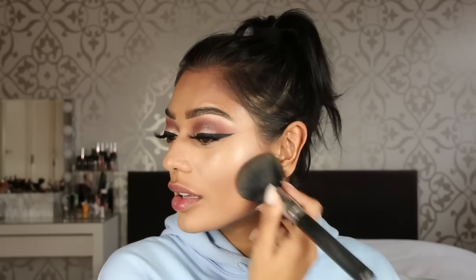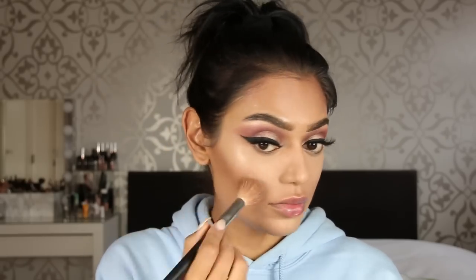I'm taking MAC NC40 Studio Fix Powder and applying it on my cheeks, jawline, and forehead — I don't like to be shiny up there — plus the sides of my nose. Be aware: Studio Fix is not just a setting powder, it's an actual foundation, so it gives coverage. Then I go over it with MAC Shadester to set the cream contour.